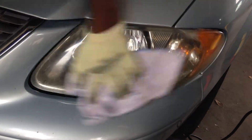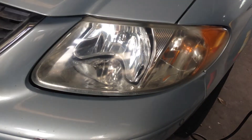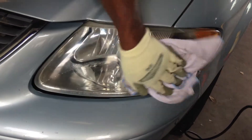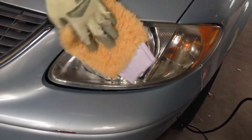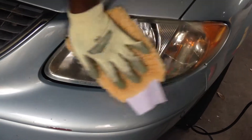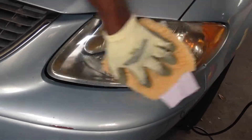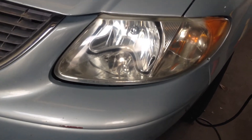Clean it once more. And we're going to buff it to a nice shine, getting rid of all the residue. And we're done.